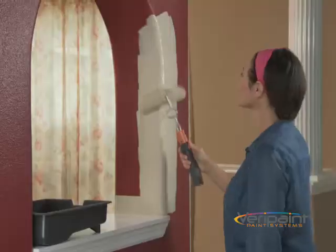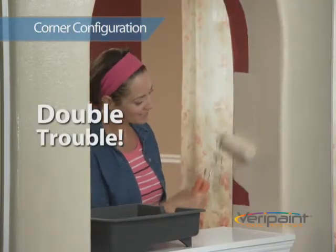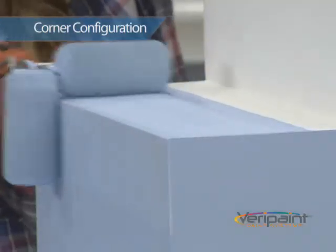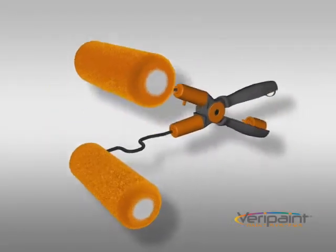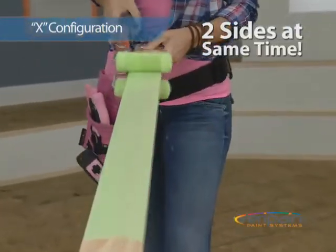Use the patented turn and lock system to make quick work of corners — it's double trouble for the toughest jobs. Use it for poles, doors or anything you want to paint. It's like a train on a track and cut your painting time in half. One more click of the patented turn and lock system and it becomes the only roller in the world that can paint both sides of a surface at the same time.